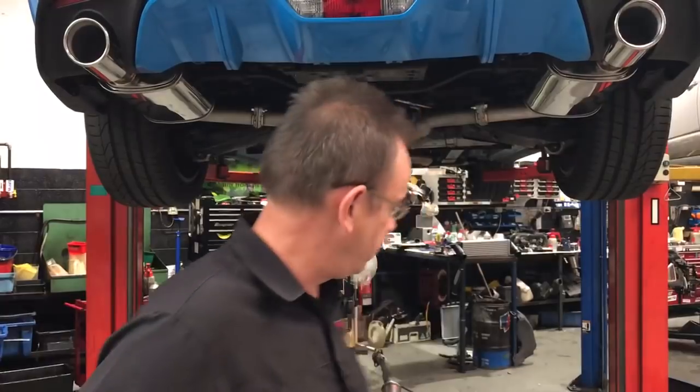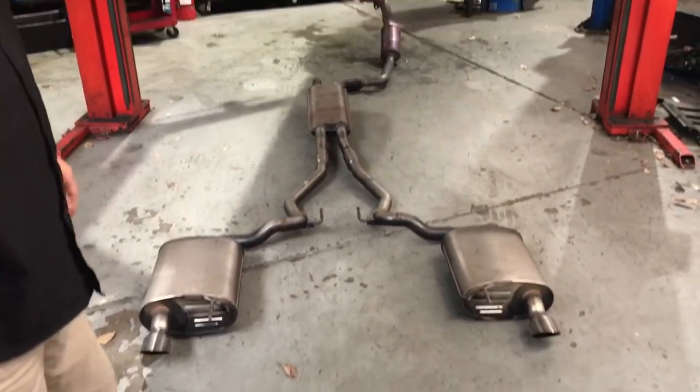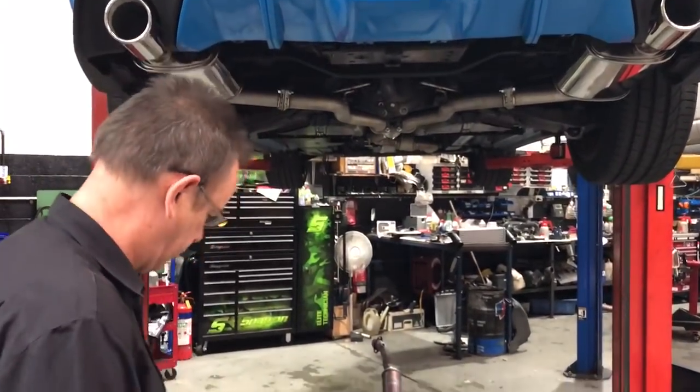Today we're going to talk about the exhaust system. What you can see on the ground is the original factory exhaust, and on this particular car we've done some testing on what gains you can have when you replace it with a performance exhaust and matching it with a custom tune. We'll discuss that summary at the end of this video. So let's have a look at what comes factory standard to start with.